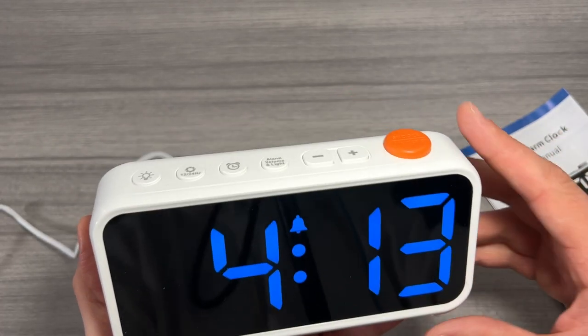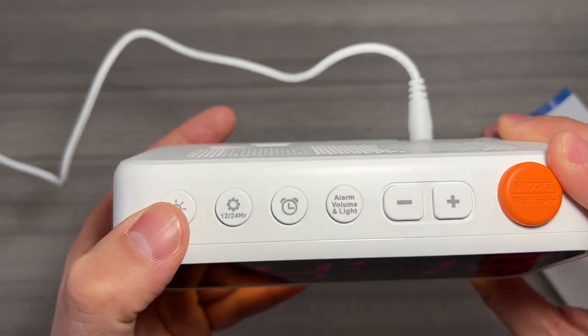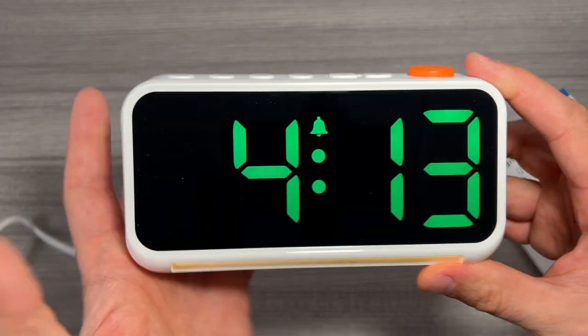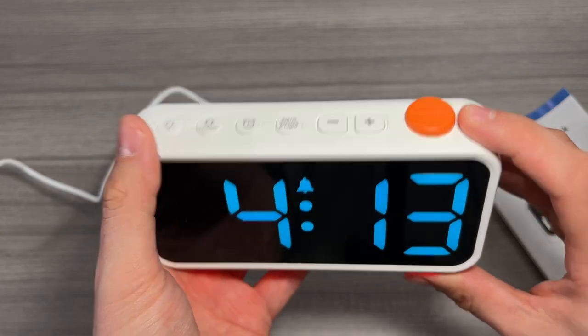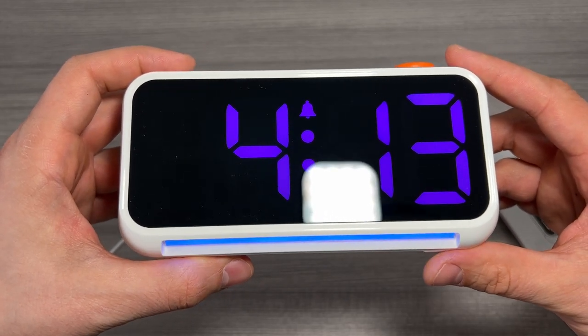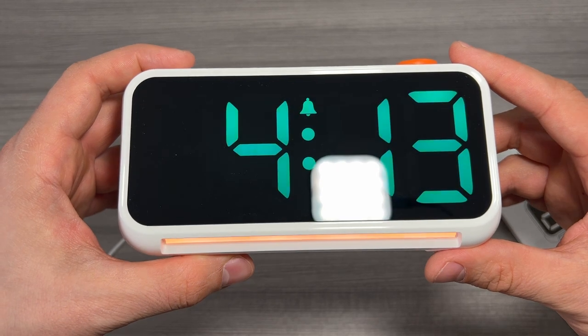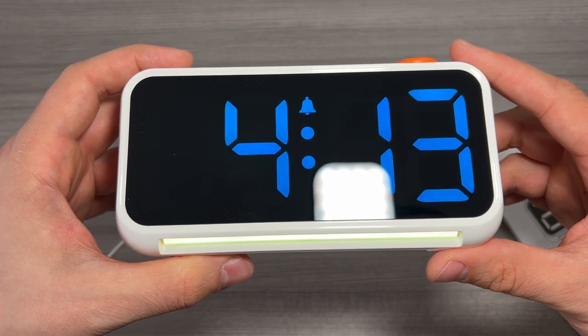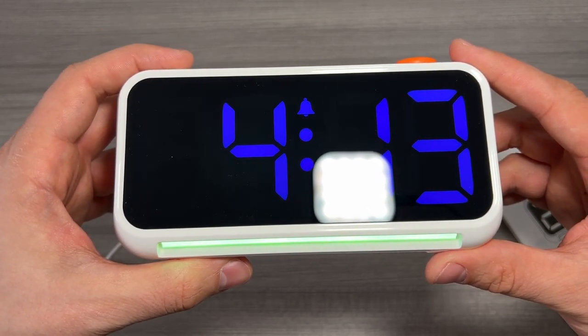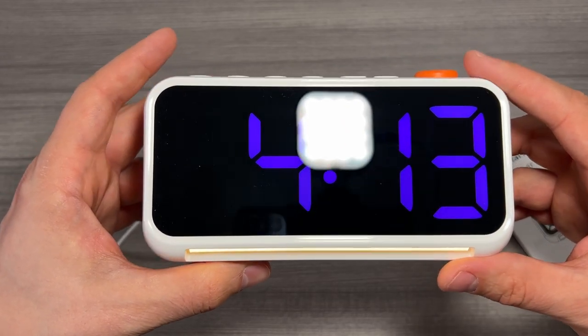So you've got eight different color options on this clock. On the top here are all your functions. There is a light button that turns on and illuminates the under-light, which is really cool. If you press it, it'll also cycle through different colors — you've got a left-to-right fade, an RGB fade with one color fading through all the different colors, and a slow fade with a flash of each color and then back to white.